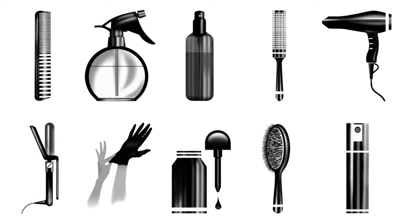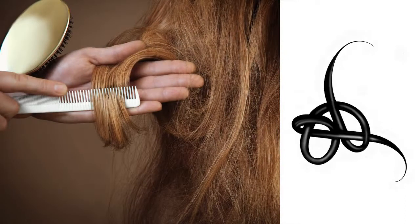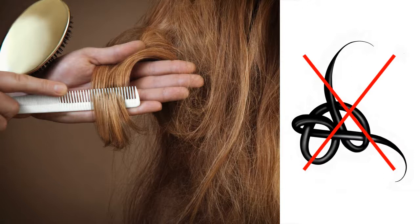Let's get down to basics. Your model's hair. Step 1: Prepare. To prepare the hair, use a comb or brush to make sure there are no tangles in your way.